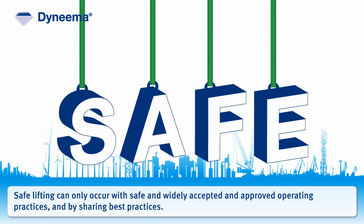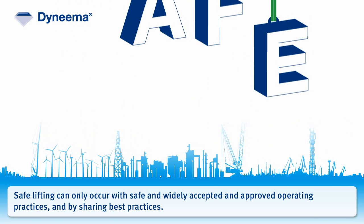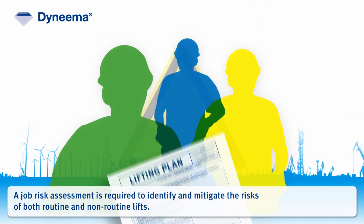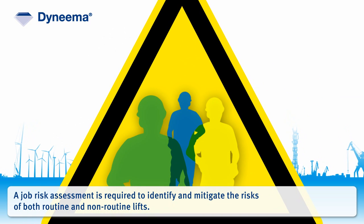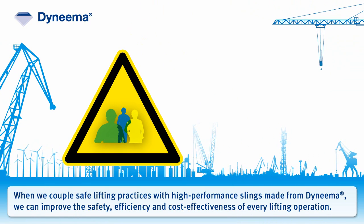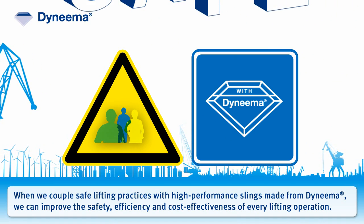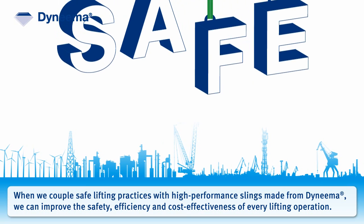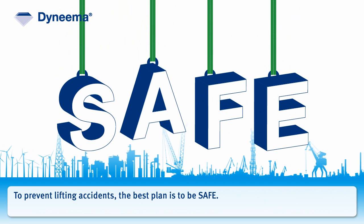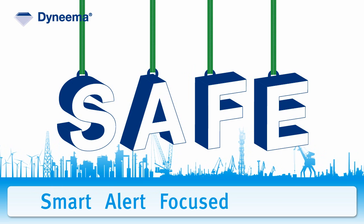Safe lifting can only occur with safe and widely accepted and approved operating practices, and by sharing best practices. Every person involved in a lift should be familiar with the lift plan. A job risk assessment is required to identify and mitigate the risk of both routine and non-routine lifts. When we couple safe lifting practices with high-performance slings made from Dyneema, we can improve the safety, efficiency, and cost-effectiveness of every lifting operation, no matter when, where, or how it takes place. To prevent lifting accidents, the best plan is to be safe, smart, alert, focused, and educated.